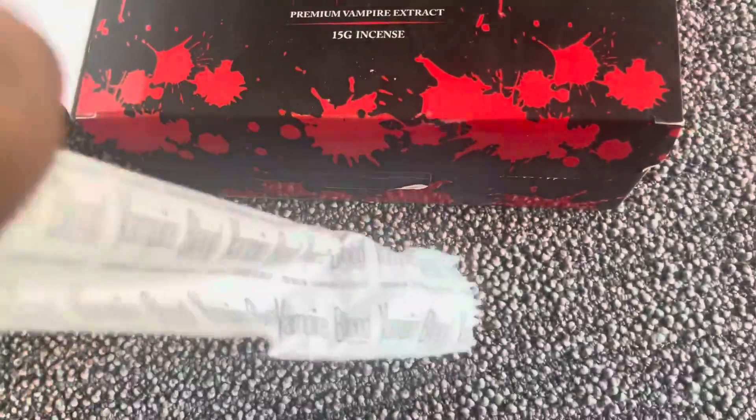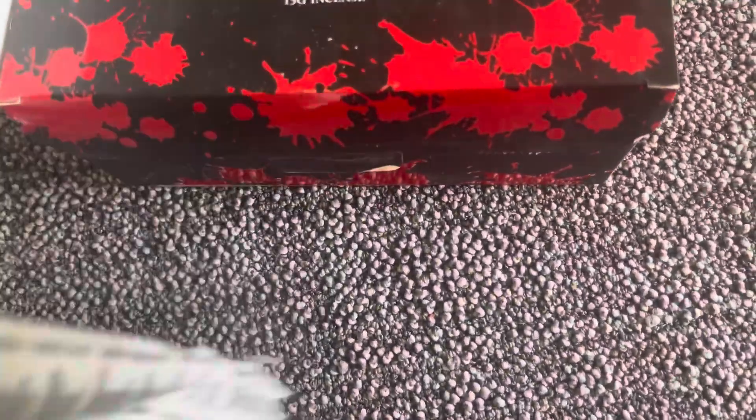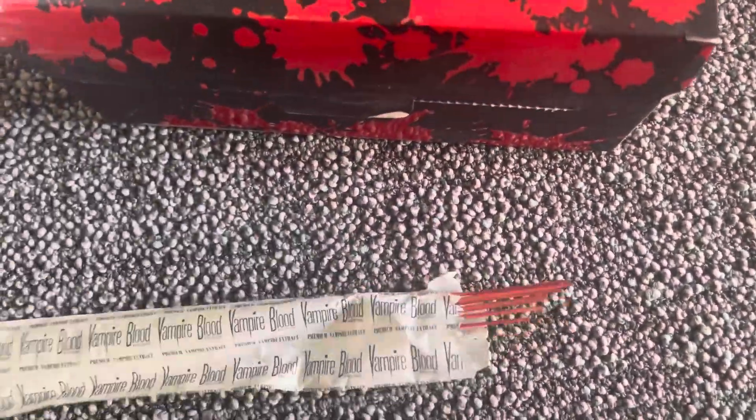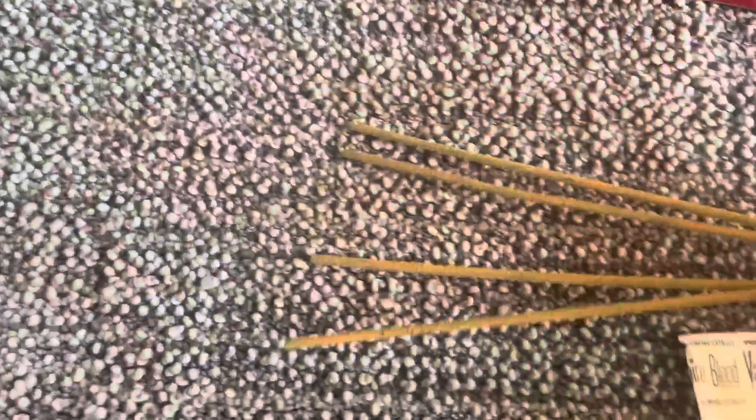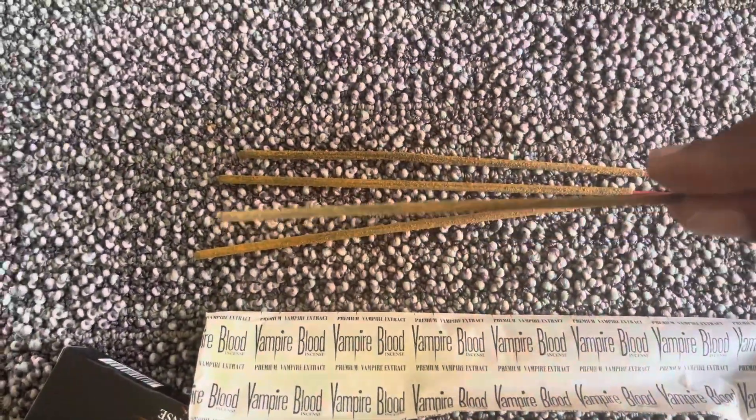They are really long-lasting. I got a big box, but it also comes in like a pack — this is pretty much a big pack of them. They come in a bunch of little boxes and this little paper. I'm about to show you — I love them, but I do feel like they're a bit messy.